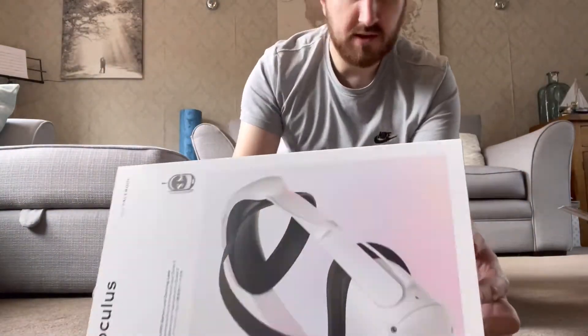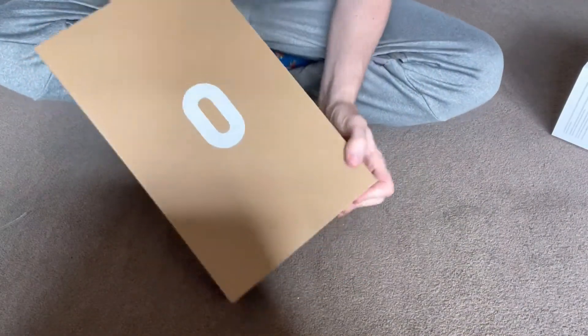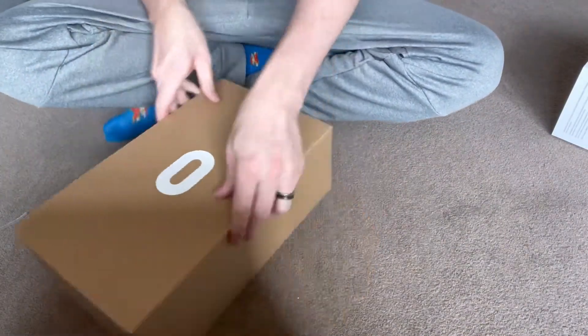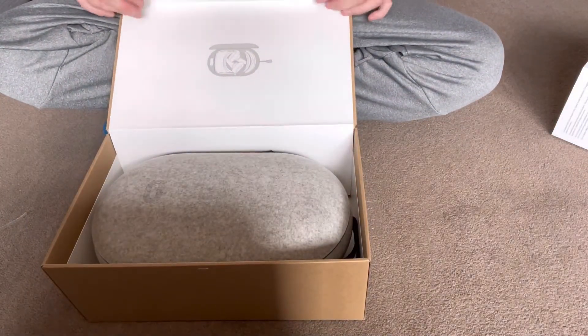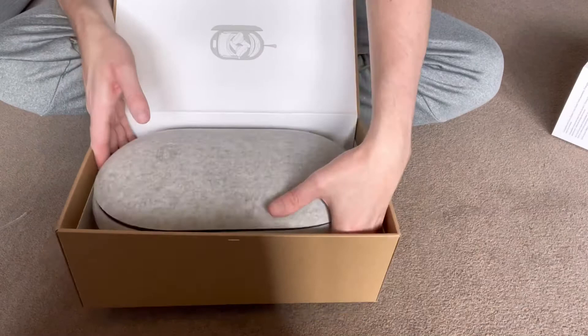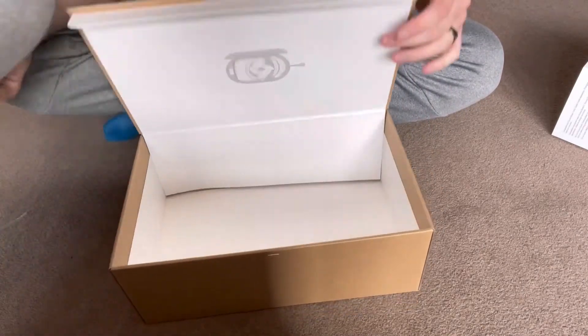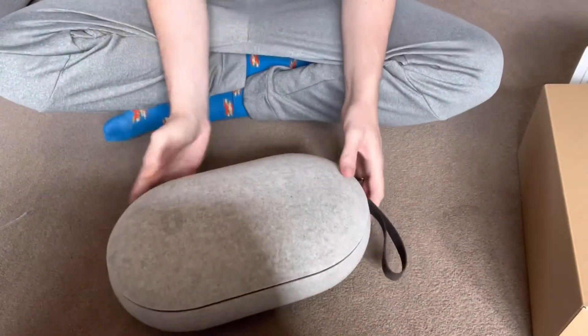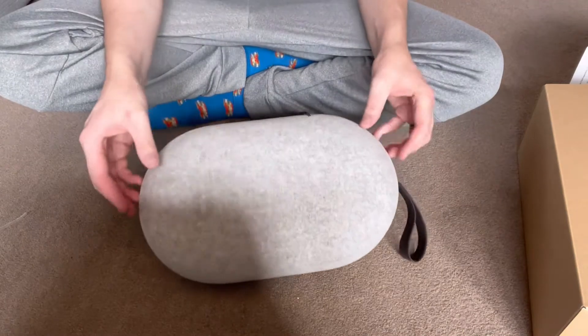So here it is, and the packaging is this — this is the first time I've seen it. Wow. It's big, it looks like an egg. Oh my god, it looks like an egg.